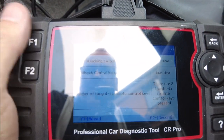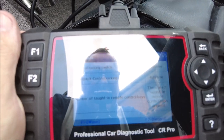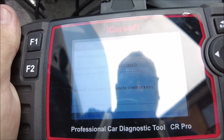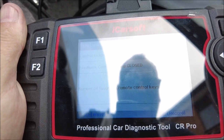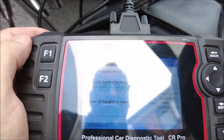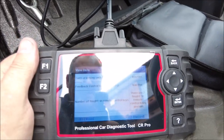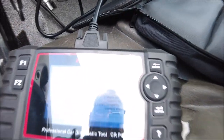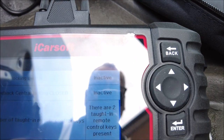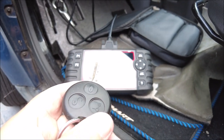The error codes didn't give me anything at all — just stuff related to the battery being disconnected or low. Looking at the central locking at the moment, it says two keys taught to remote control keys present — that's gibberish but there are two keys taught in. But when I press the button on the remote control itself I'm getting nothing at all, which is a bit concerning. Both keys — I've got this one here and I'm frantically pressing buttons but it is showing inactive.